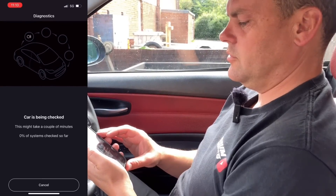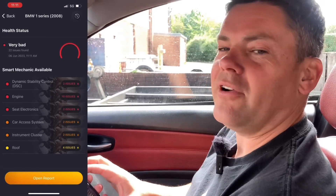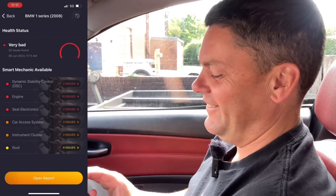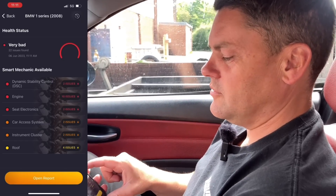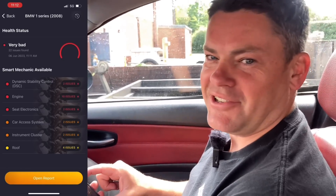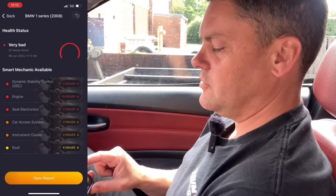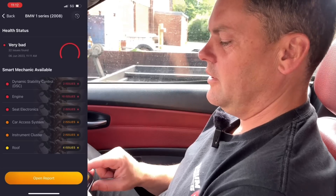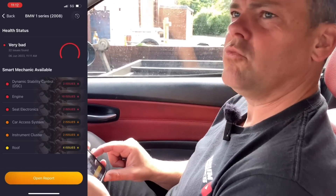Check for issues. Car is being checked. Health status: 22 issues found — very bad. So we've got dynamic stability control, two issues; ten engine issues; seat electronics, two. These are the red ones. And then you've got your amber ones: two for the car access system, instrument clusters two issues, and four issues with the roof.